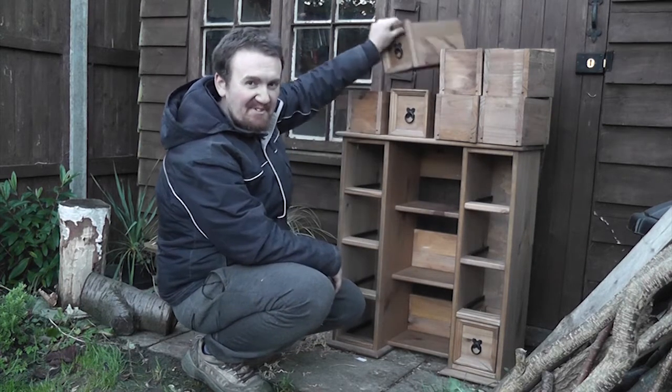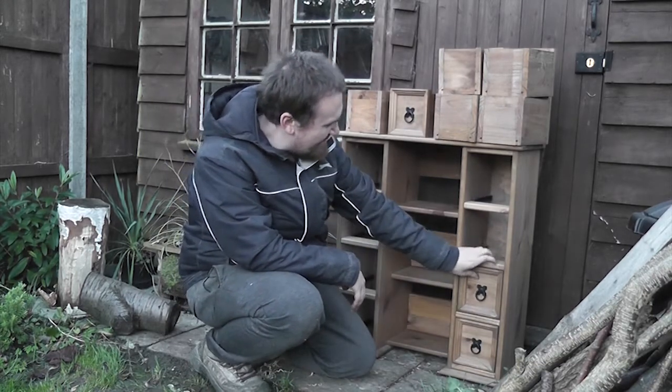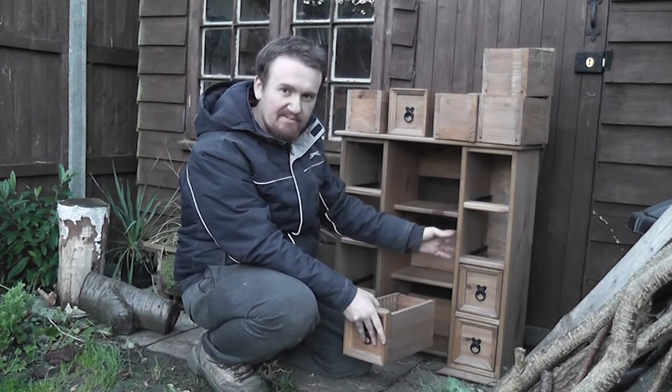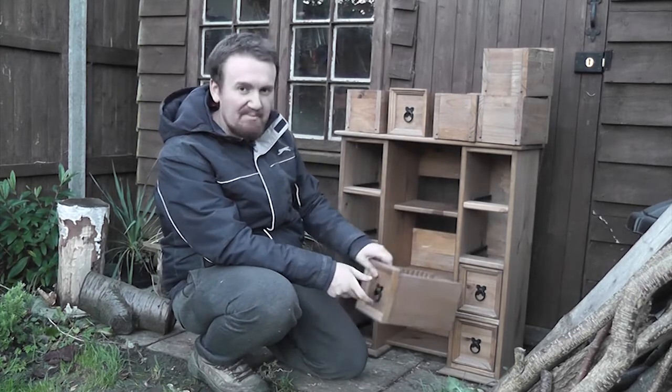Thanks a lot for watching that video. I hope you enjoyed it. It didn't turn out too badly — I had to use some wood dye to try and match this pine to the rest of the unit, which I think has come out as a fairly good match, hopefully.